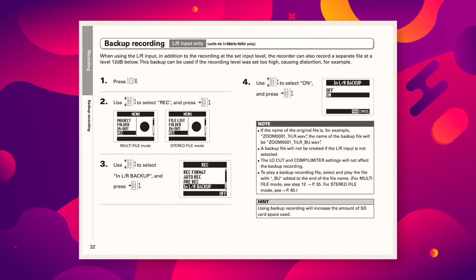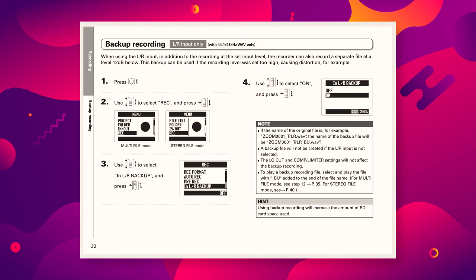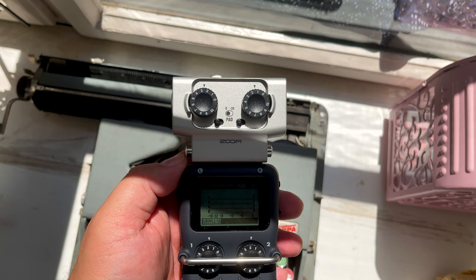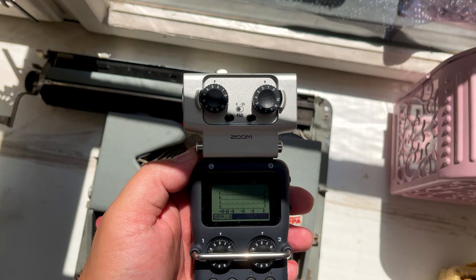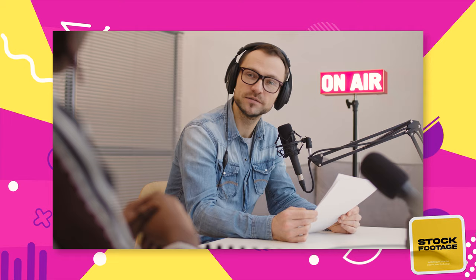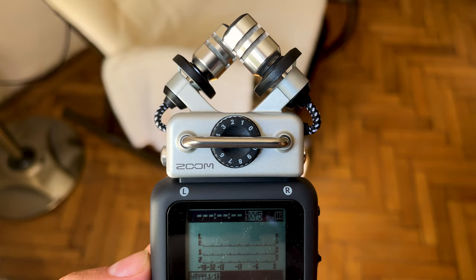I've seen quite a few conflicting opinions online — some say they've managed to get backups of XLR microphones, whilst others say they can't. My assumption is that those who did used the EXH6 Combo Input Capsule to plug in the XLRs. This does not affect someone like me who uses the SGH6 capsule, but it would impact someone recording a podcast.